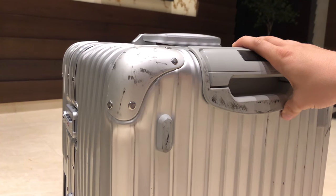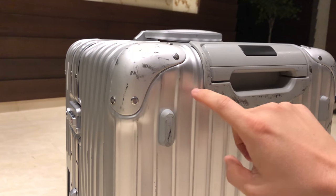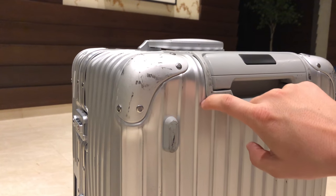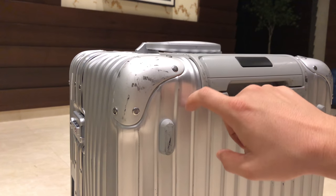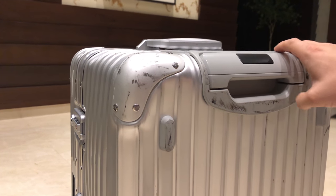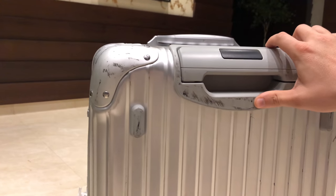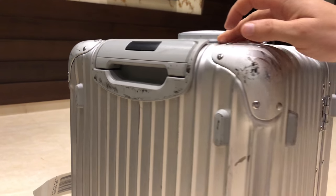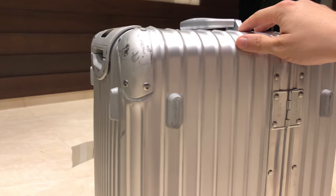Let's now see what kind of damage the suitcase has after 6 months. As I said, it received two services at Rimowa already for proper alignment and easy opening and closing. Besides that, it came with a broken lock that was replaced immediately. The shell received quite a few heavy bumps and of course a lot of scratches.